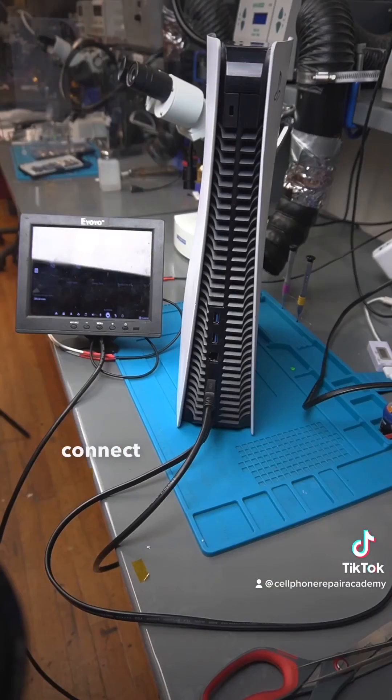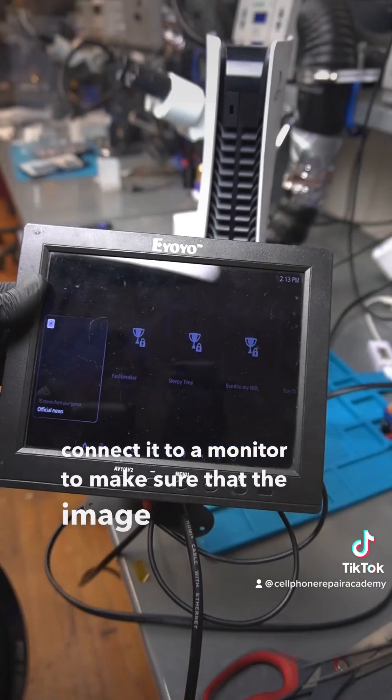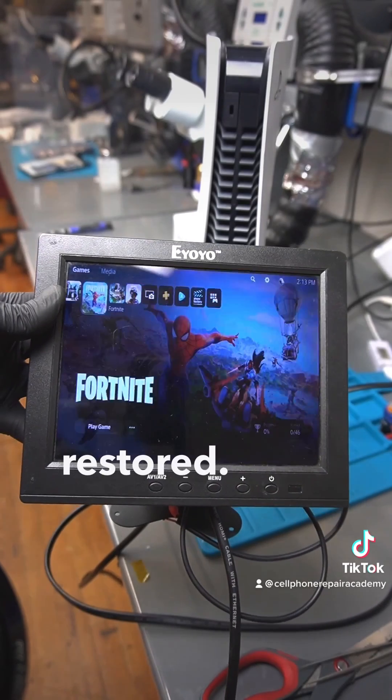Now we're going to connect it to a monitor to make sure that the image has been restored. Thanks for tuning in!